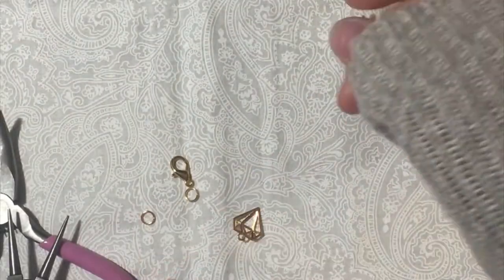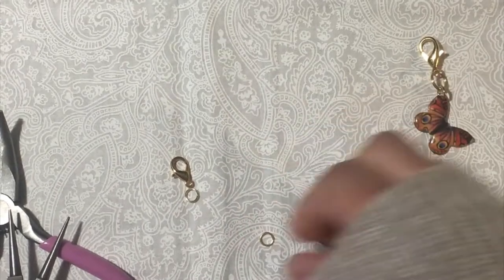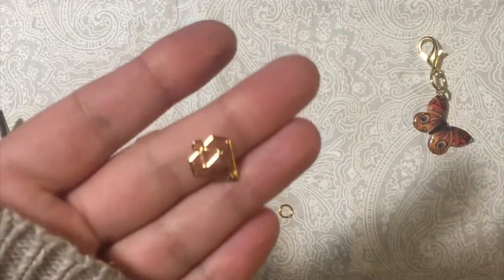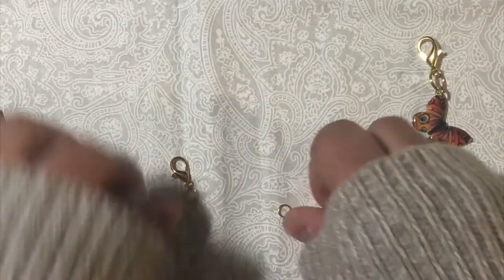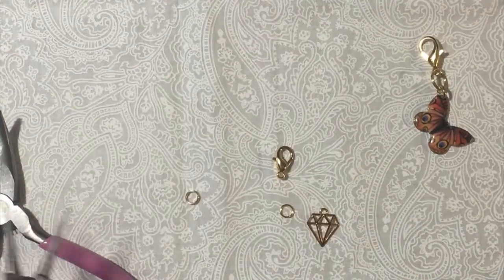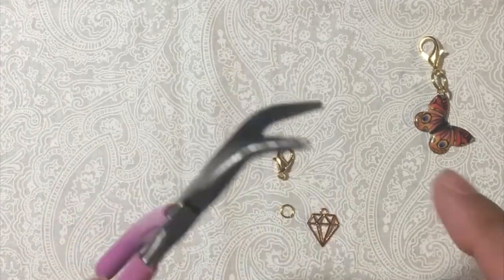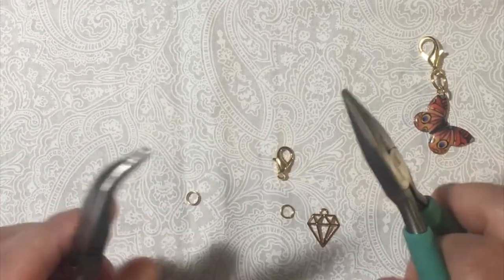I'm just going to use a simple jump ring. I'm going to use this diamond charm — if you're interested in these, you can get them at AliExpress. This one's a little smaller, so I'm using my round nose pliers, flat nose pliers, and I usually have an extra pair — these are curved but also flat — to hold the jump ring in place when I'm putting it on.